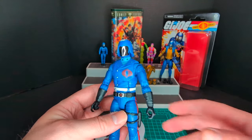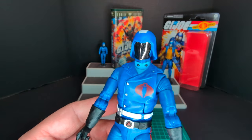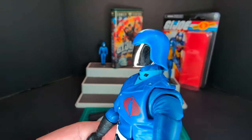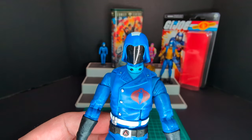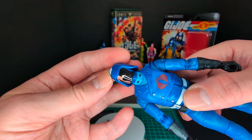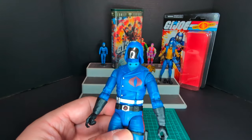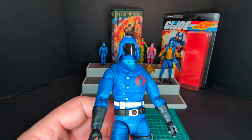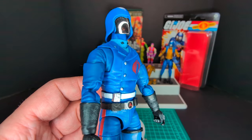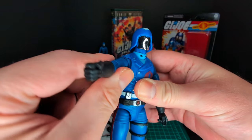Here is Retro Carded Cobra Commander. First off, awesome freaking mask — check that out, it's so shiny, it's kind of vac metalized. Let me know if it's vac metalized or not, or maybe it could be a sticker — I'm not 100% sure. We've got the light blue collar, which is like in the cartoon, and the stripe at the top of the helmet. Really awesome freaking sculpting on this figure.